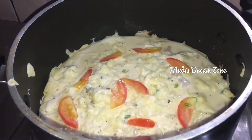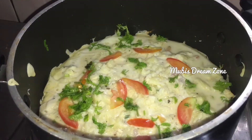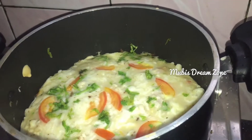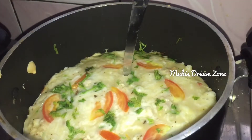Let's decorate it. Let's add the meal here with a roll of the spoon. The egg is ready for the inside.